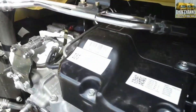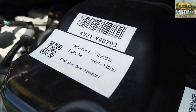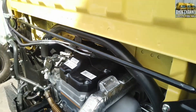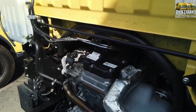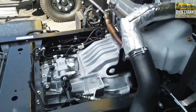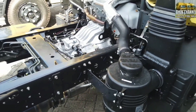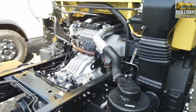Untuk mesinnya sendiri, tipe mesinnya 4V212AT1 common rail, diameter langka pistonnya di 104x115, dengan tipe transmisi yang terbaru M035S5, 5 gigi maju dengan 1 gigi mundur. Untuk final gear-nya sendiri di 6.6.